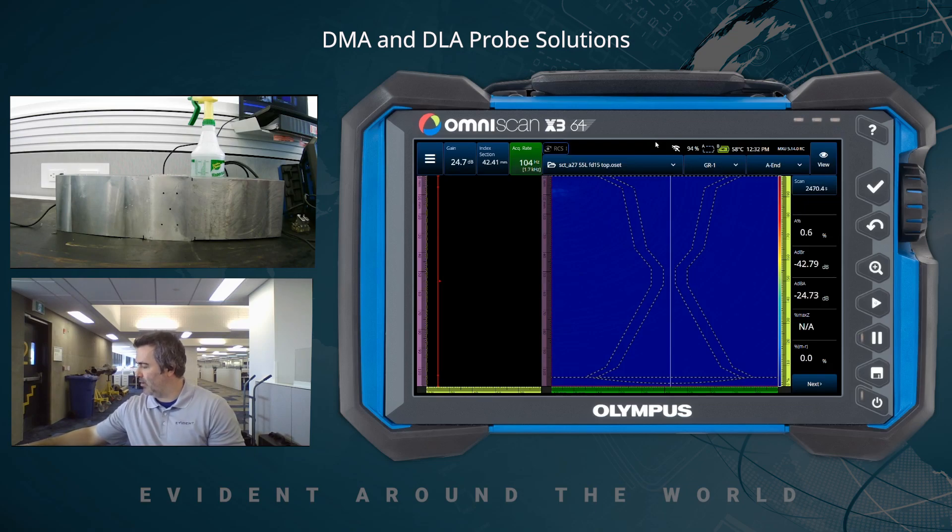And finally, we also have the A36 — that is a brand new probe, basically an elongated A26. Same four megahertz, same element size, but instead of having 32 elements pulsing, now we have 64 pulsing and 64 receiving.